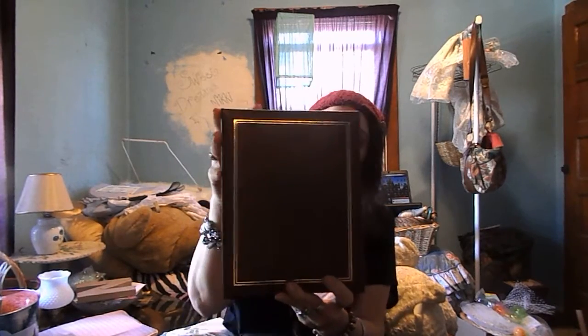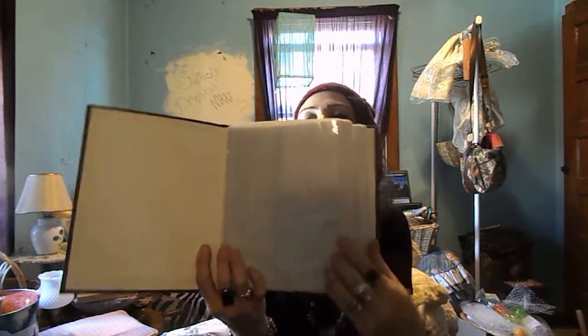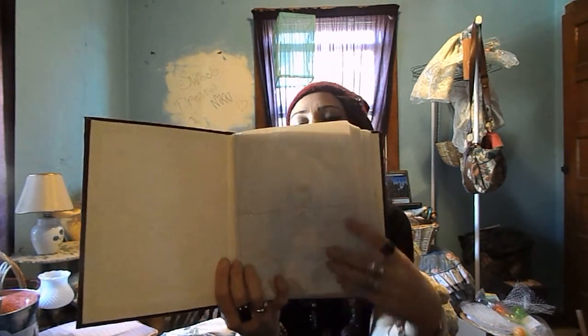So this is the book right here, as I showed you before in the previous video, and it has all of these pages in here where you would put photographs. I'm probably going to have to come back to this video at another point as well because I'm not completely done with this book. But in the meantime, this is what I have done so far.